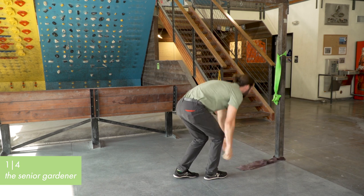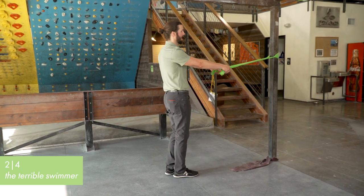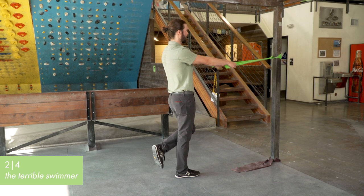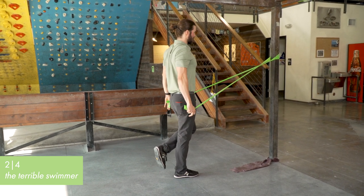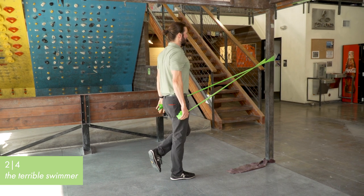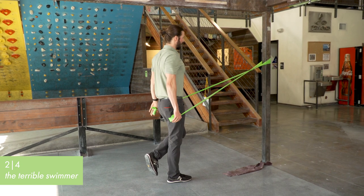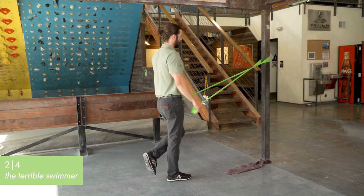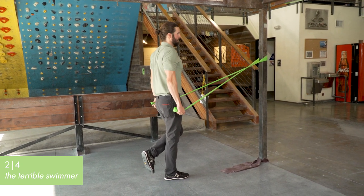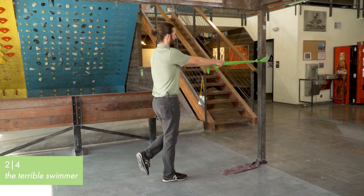The second one is going to work on more of those scapular retractors with our lats. We're going to pull both arms down, squeezing the shoulder blades down and back. This is a great one to do if you have weights available as well, like a pulley system — not just free weights — so you can actually track how strong you get with this. It seems simple, but it's really easy to shrug up, so avoid that and keep the shoulder blades back and down.